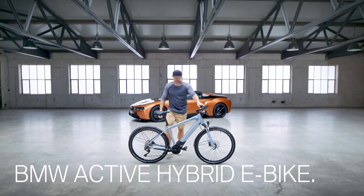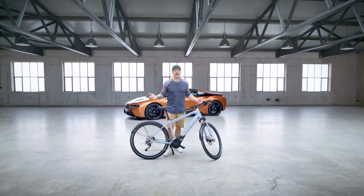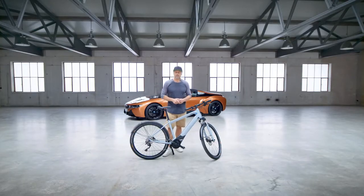Hi and welcome to my video, Editorials. In this video, we're going to talk about the BMW Active Hybrid e-bike. Now, let's get through the facts.